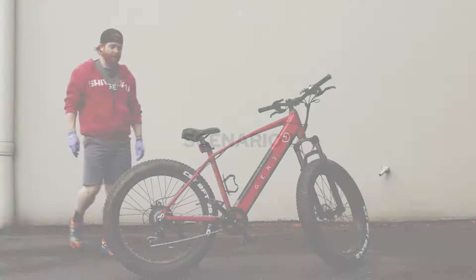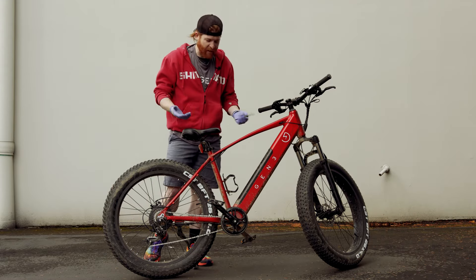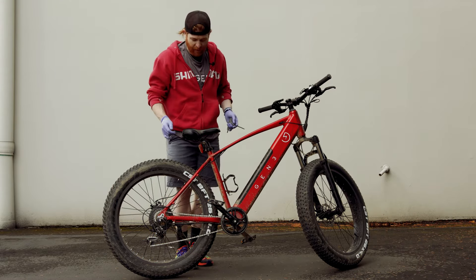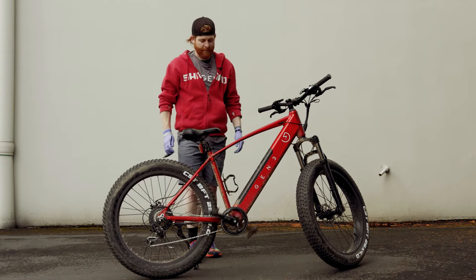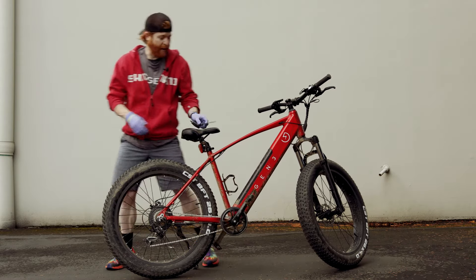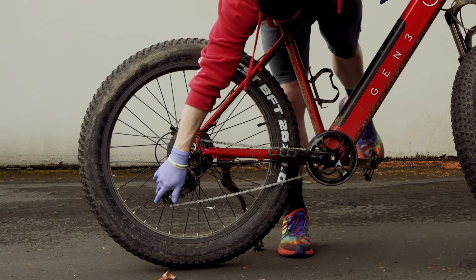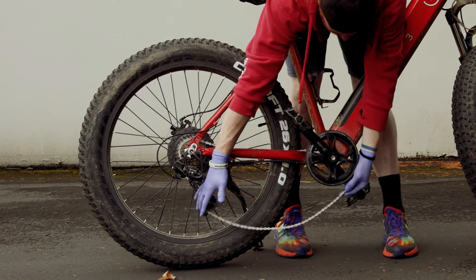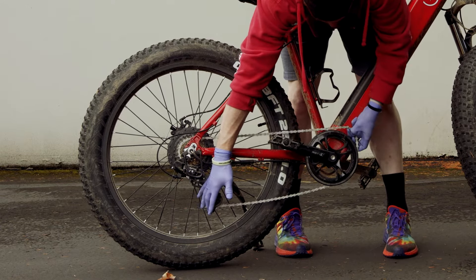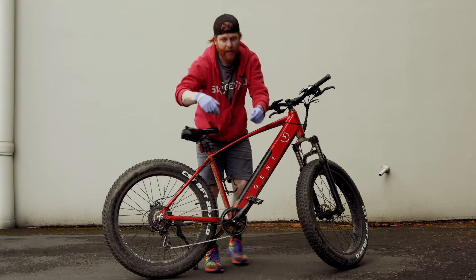Throughout the course of your riding your Gen 3 e-bike you may find yourself in a situation where your chain is not connected to where it should be. You can turn the cranks but nothing happens. What you want to do is push down on the cage of the derailleur to give yourself a little bit of extra slack in that chain, then pull that chain up onto the teeth of that chainring and there you go.